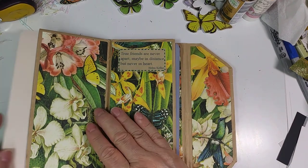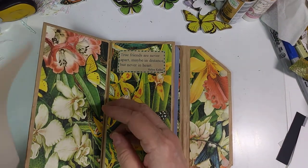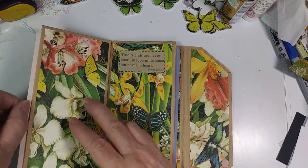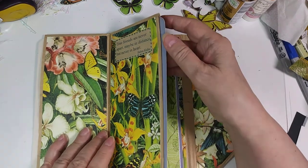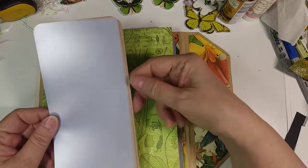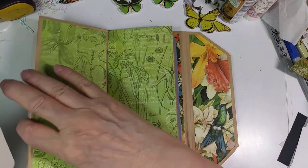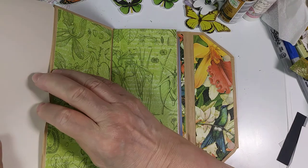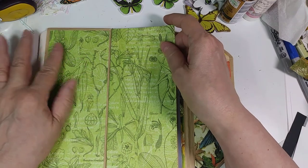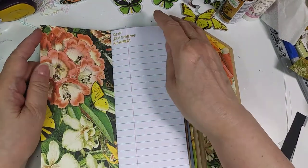I'll put those together so that they won't develop anymore — it's actually developing the stuff. True Friends are Never Apart — we've read that one before. When it finishes developing, it'll be a really dark brown color, but until then it will be these odd colors — the weird gray. You could put photographs or whatever else you'd want to glue onto there, something of your very own that would pertain to your trips.